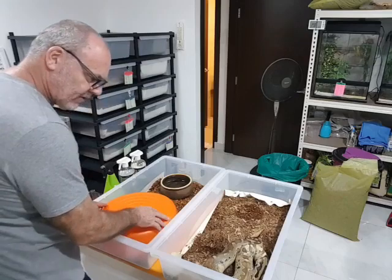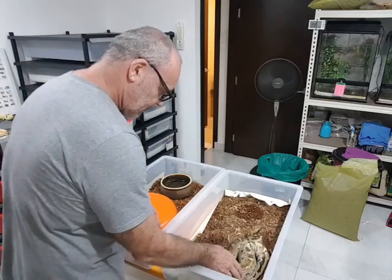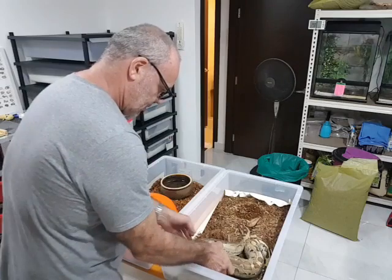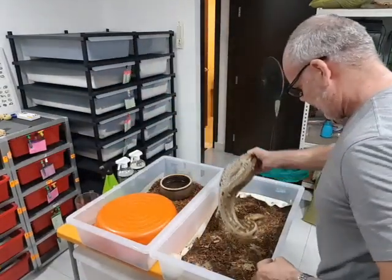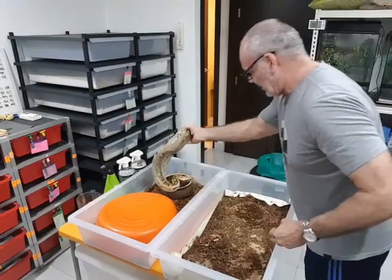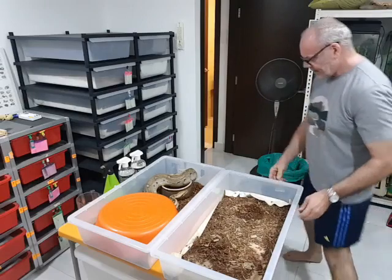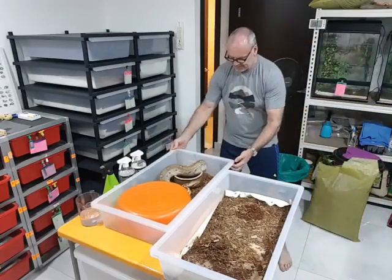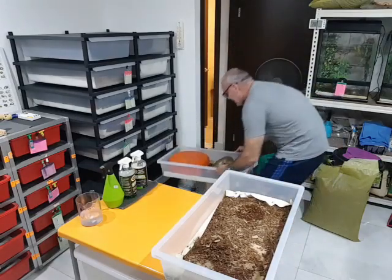You can see that the snake is immediately nervous. We'll just gently lift him up, put him into the new tub, and there we go — and we didn't get bit. I'll slide this tub back into the rack.